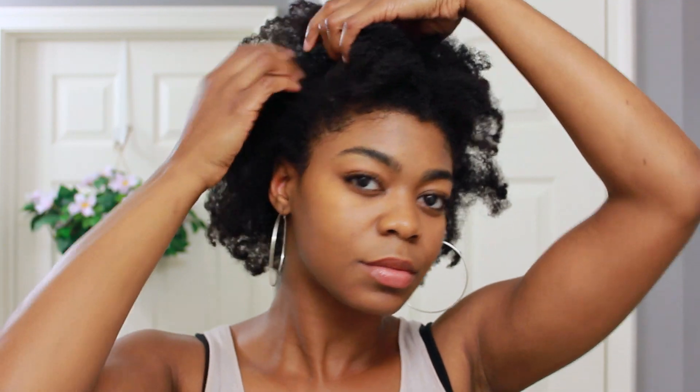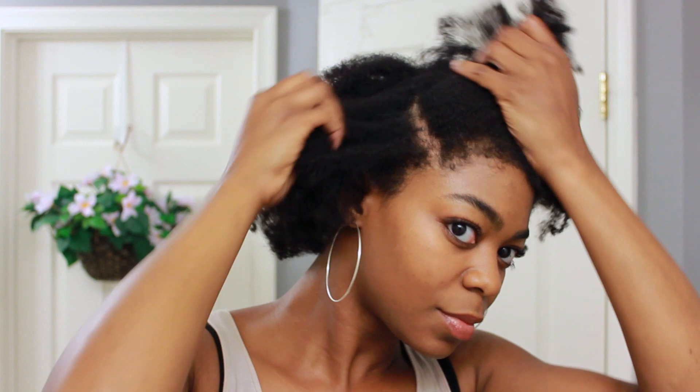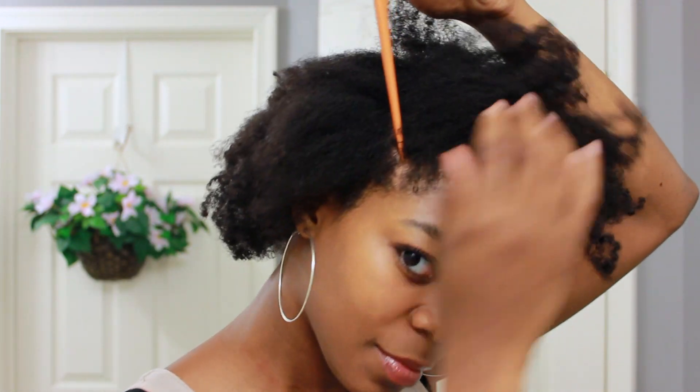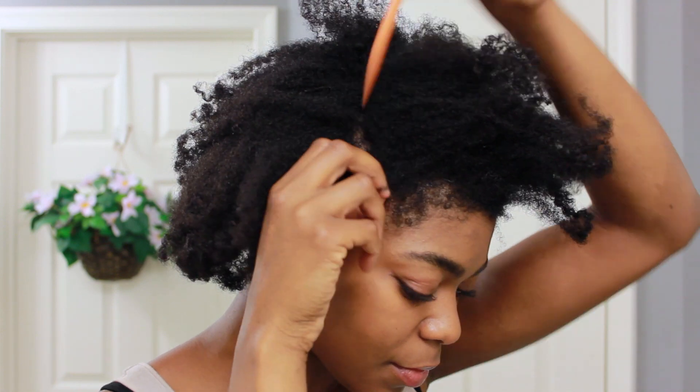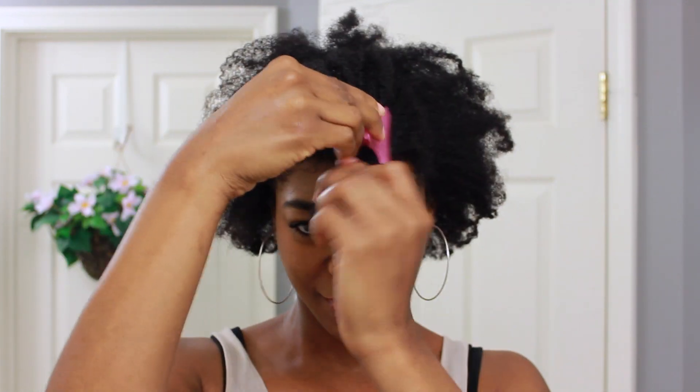To start things off I'm going to use my eyebrows as a guide and I'm going to section off a large portion of hair in the front. I'm going to do my best with my fingers and then use a rattail comb to help me create a neater part. For the time being I'm just going to clip this section out of the way. As you can see I don't need to add any extra product in my hair.